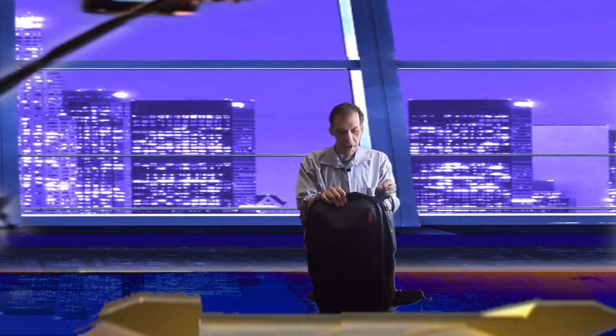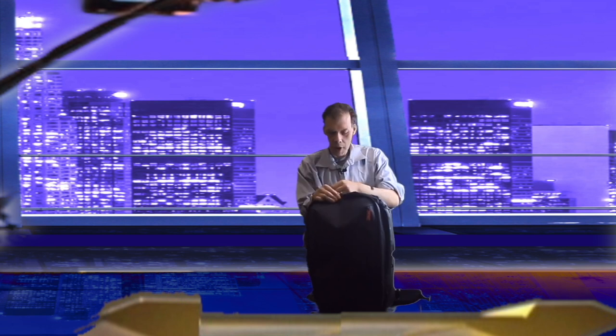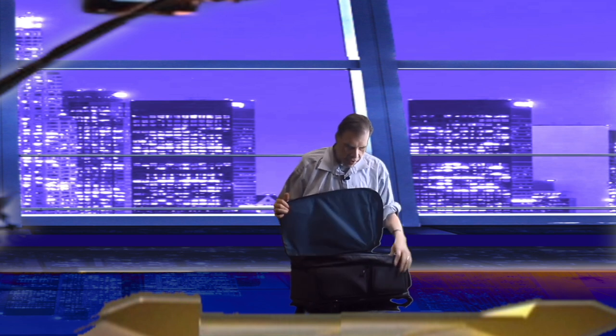The zippers on it are pretty nice — you have good zippers that work to open up the backpack and put in your stuff. I know a lot of people are going to say this backpack is overkill in size, quality, and what it brings to the table. But it's not an overkill. There is a lot of room inside with a lot of great things that you could fit in here, such as overnight clothes.